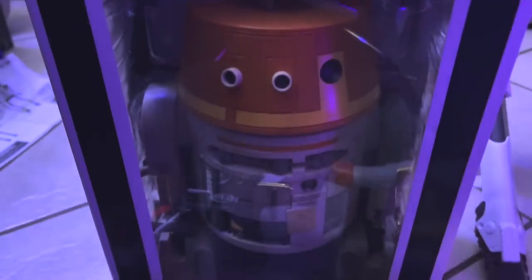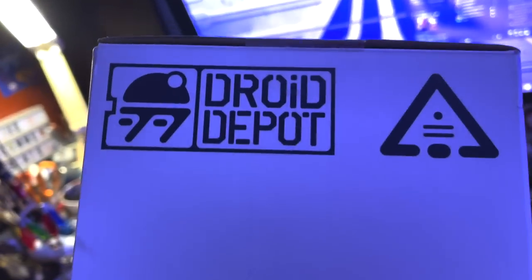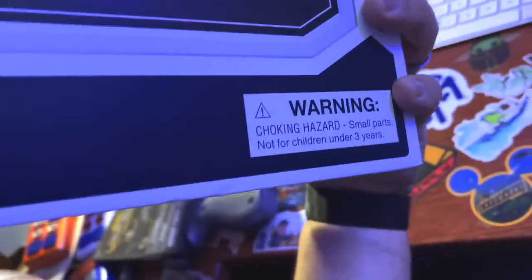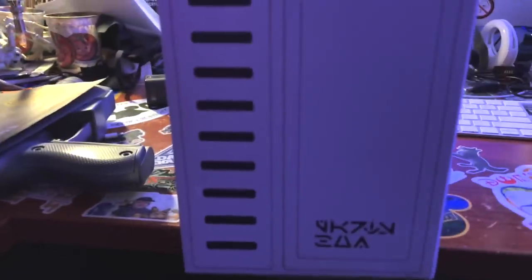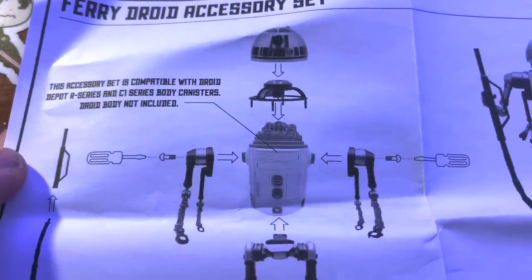This accessory set is compatible with Droid Depot R-series and C1-series body canisters. It's kind of funny they mention C1-series because they just came out with Chopper. The box also features the cool little Industrial Automaton logo. The bottom just has the price tag — $69.99. The Fairy Droid Accessory Set is compatible with Droid Depot R-series and C1 body canisters.